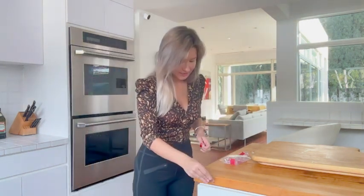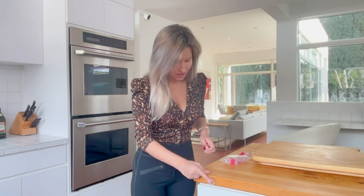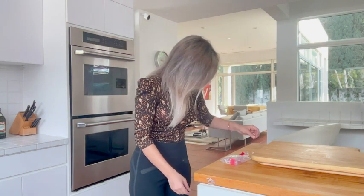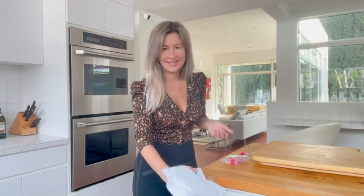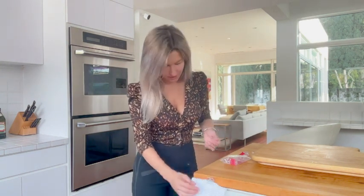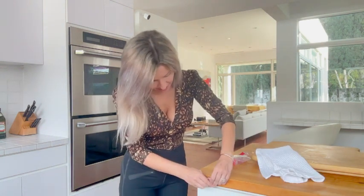Then you can easily stick it to any kind of surface. You can see it is quite strong and powerful — for example, you can hold the kitchen towel like this. It is absolutely easy for you to use, just like this.